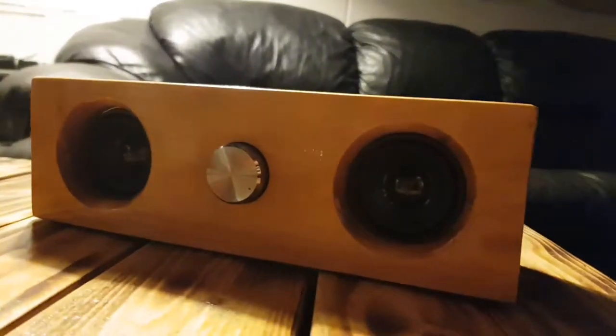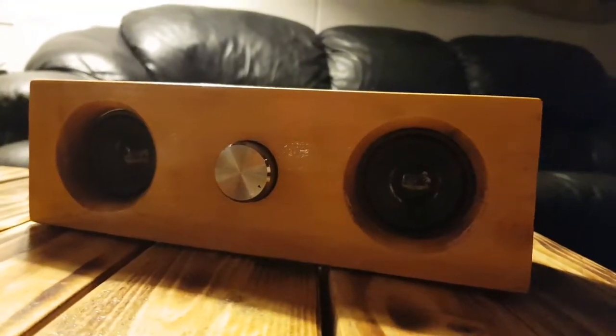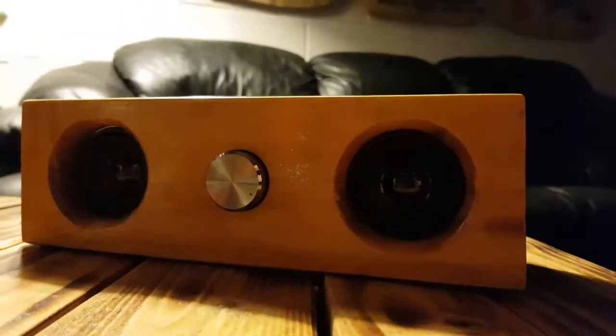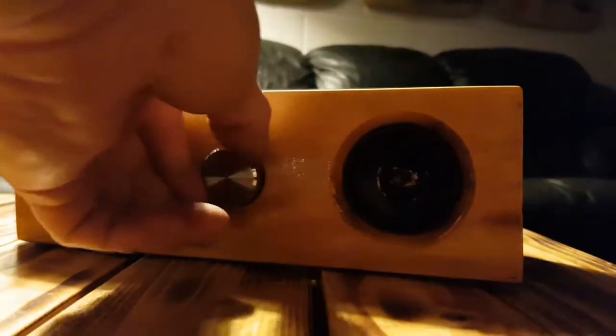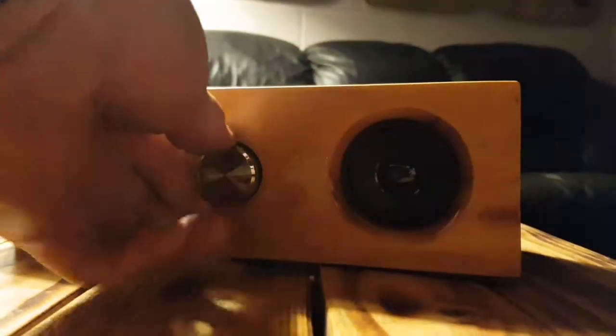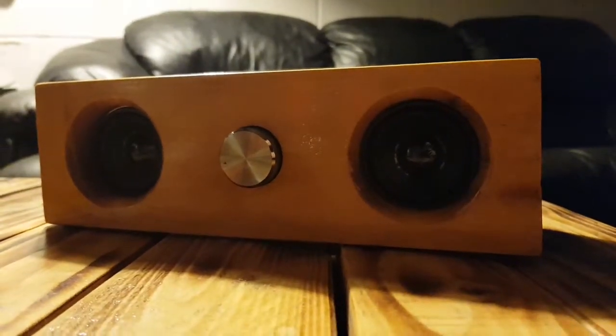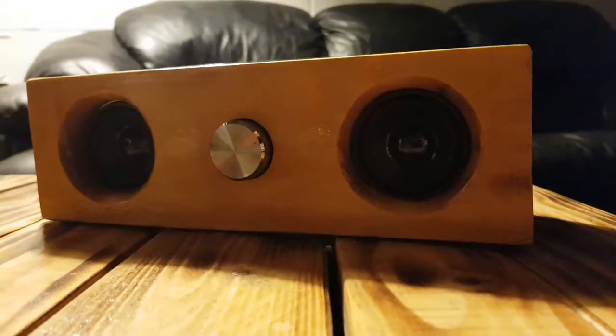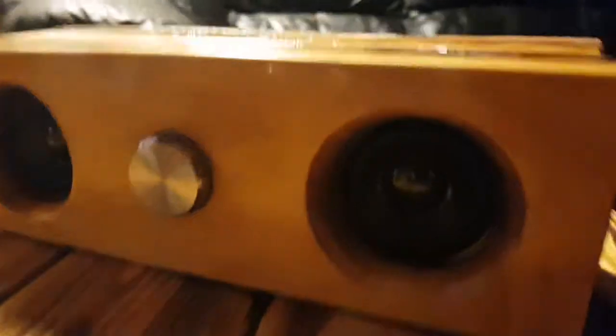That's the marketing shot. Very, very pleased with that. Oh — it's upside down. That's better. Rustic.